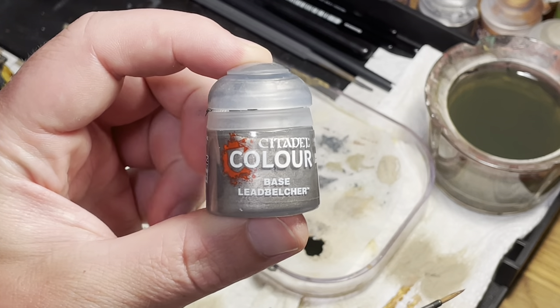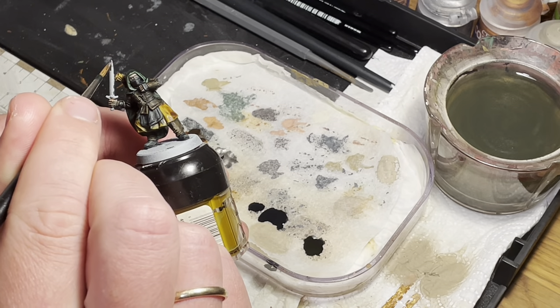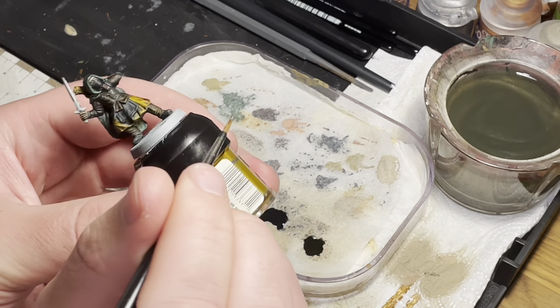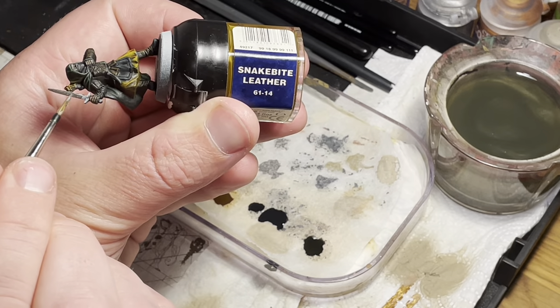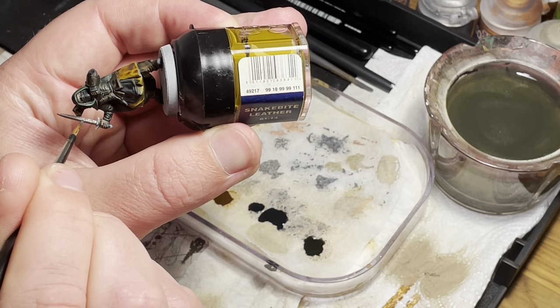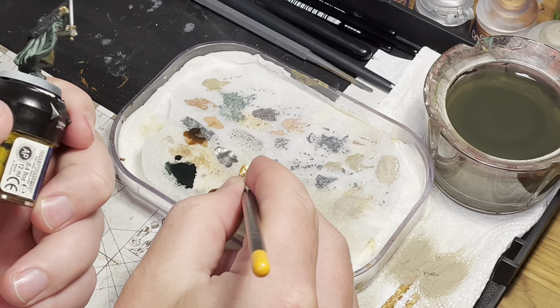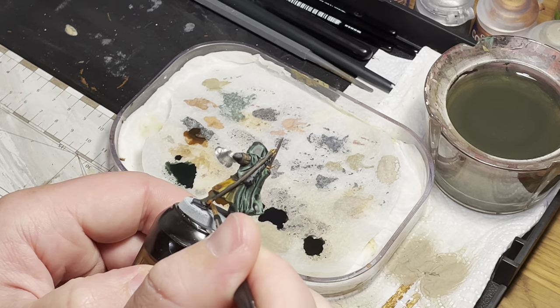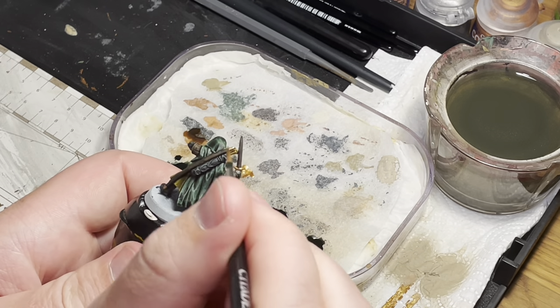We are now done with the contrast paints and move on to the base colors. The first one is Lead Belcher — here we are just painting the blade of the sword or spear tip if the model has one. Next I use Retributor Armor to paint in the hilt and pommel of the sword, as well as the tips of the bow.